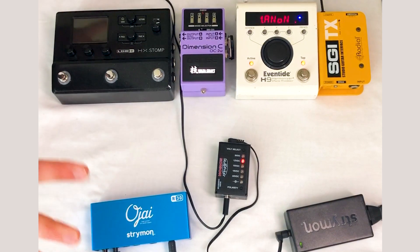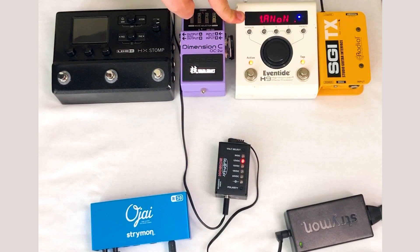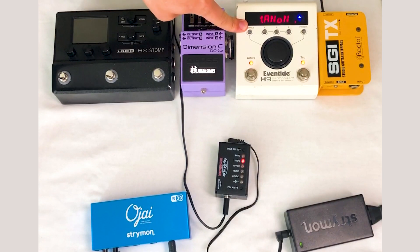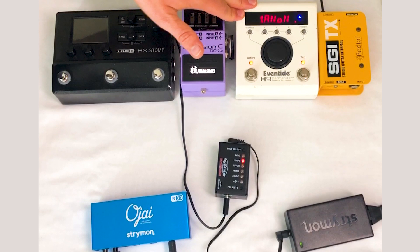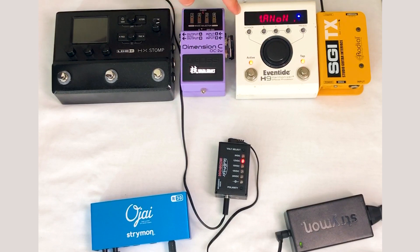One quick reminder on voltage versus current. Voltage you want to get exactly right — this pedal needs 9 to 12 volts, so we fed it exactly that. Current you want to oversupply. If a pedal requires 300 to 400 milliamps, give it at least 400, but err on the side of safety and give it a little more. Pedals will only use what they require — so if you feed it 1000 milliamps, it will only draw the 300 to 400 milliamps the H9 needs.